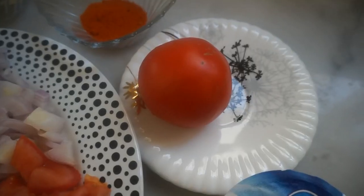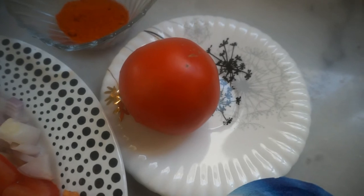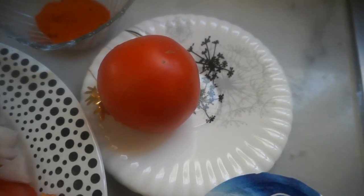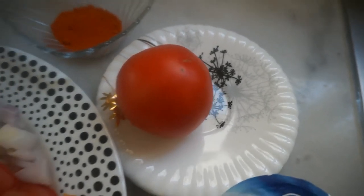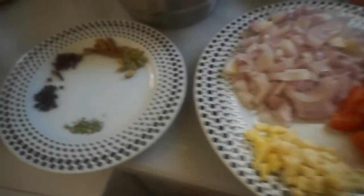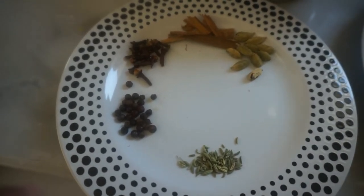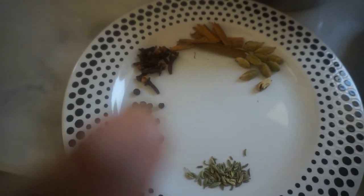If you want the tomato to coat the chicken, add the mixture. Then mix it. We're getting ready to put a hot sauce on the chicken and mix it in.